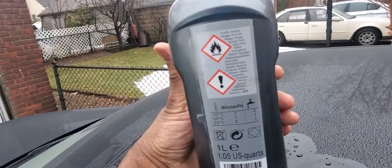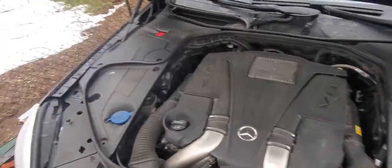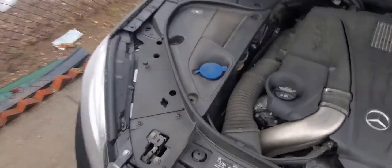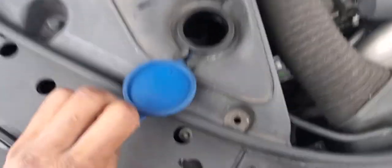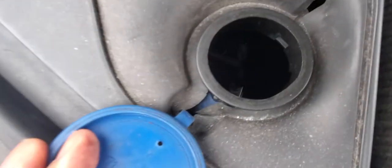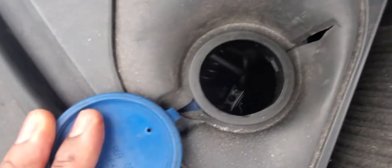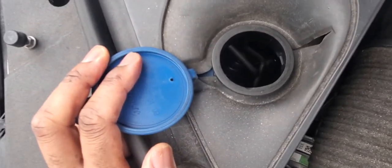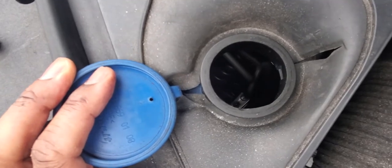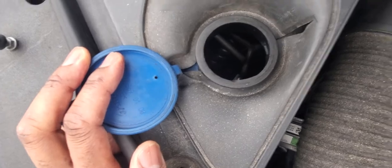Let's take a look at the reservoir and see what that looks like. This is the reservoir for the windshield wiper fluid. If you look inside, you'll notice there is tubing in there which carries heat from the engine to basically warm your windshield wiper fluid. So it's good for winter time and summertime.